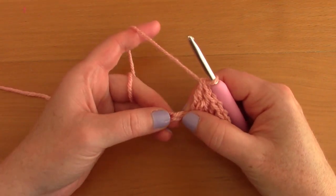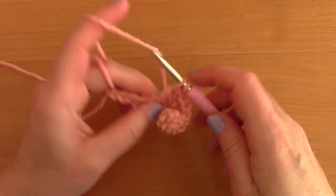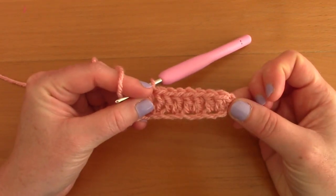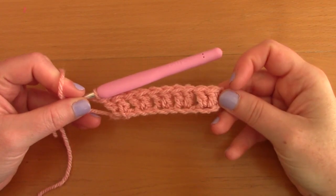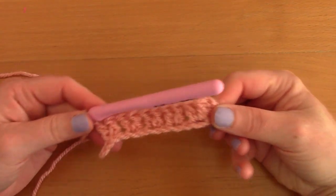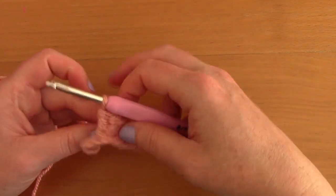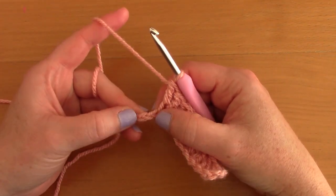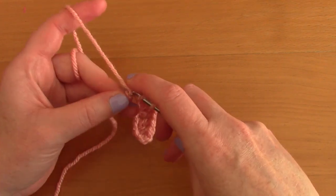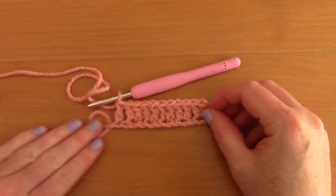Skip a chain and go into the next with another v-stitch. Carry this on until you reach the last two chains. When you have two chains left, skip one chain and go into the last one with a single double crochet to finish off the row. That's row one complete.